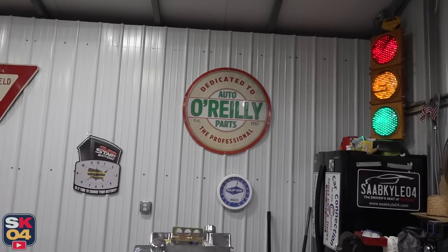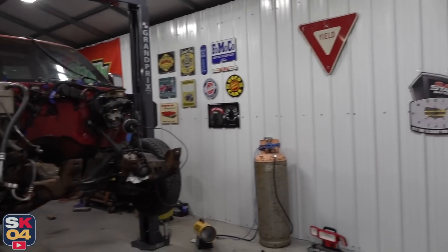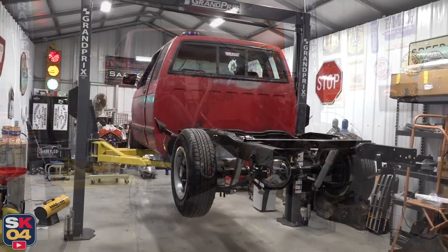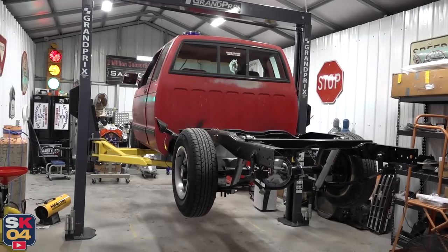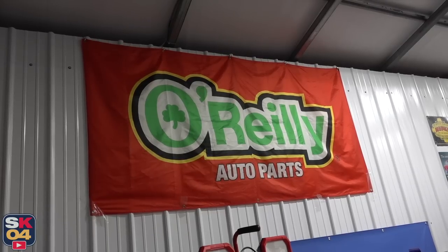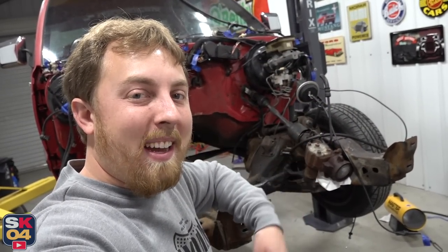Before we begin, I'd like to extend a huge thanks to O'Reilly Auto Parts for supporting the project. If you guys have any projects and need to get some parts on order, check out OReillyAuto.com and take advantage of the exclusive discount code SOBCYLE20, which gets you 20% off purchases of $100 or more. I put a link in the description box below. So without further ado, let's go ahead and get started.